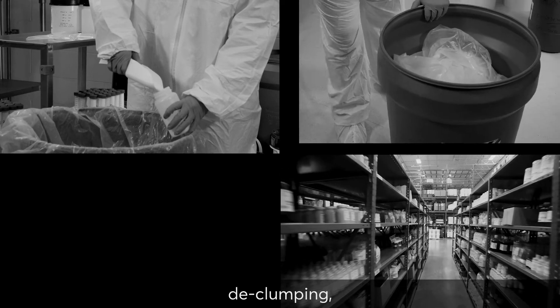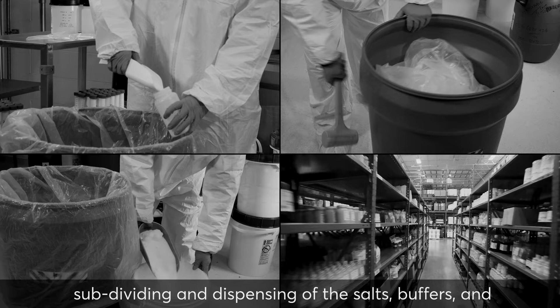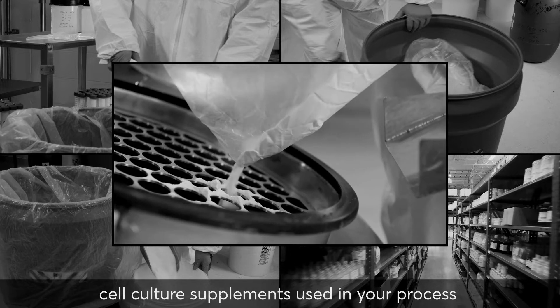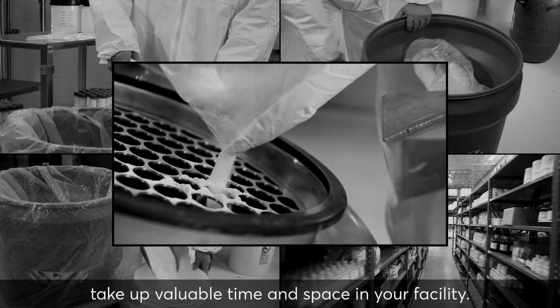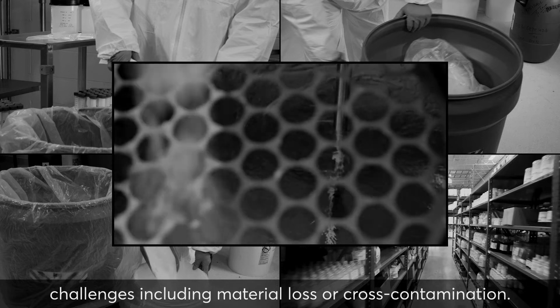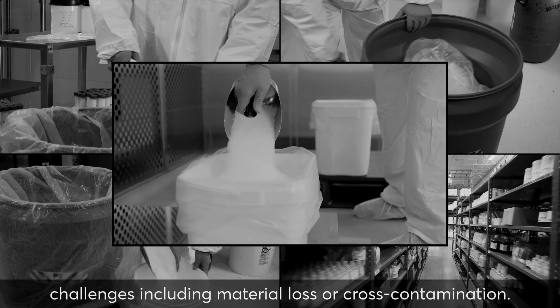The sampling, warehousing, declumping, subdividing and dispensing of the salts, buffers and cell culture supplements used in your process take up valuable time and space in your facility. The cost of these steps can be significant and may cause challenges including material loss or cross-contamination.